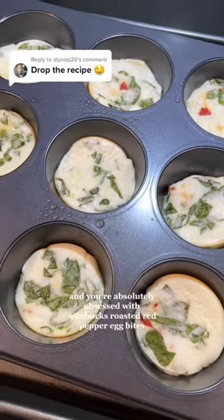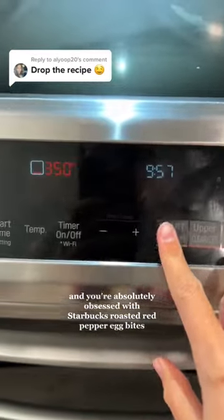If you're like me and you're absolutely obsessed with the Starbucks roasted red pepper egg bites, you definitely need to try these.